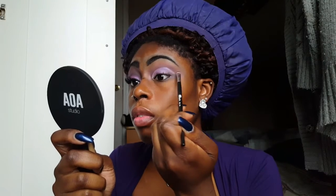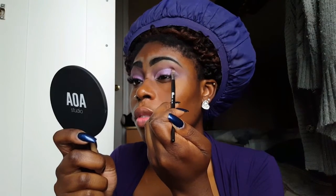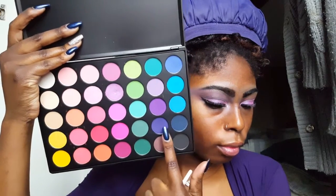Now I'm grabbing this nice iridescent lilac purple shade from the palette and applying it all over my lid. This color really brought this look together — I absolutely love it, it's one of my favorite colors from the palette. I'm grabbing the two purple shades again and really defining my cut crease and diminishing all the harsh lines.